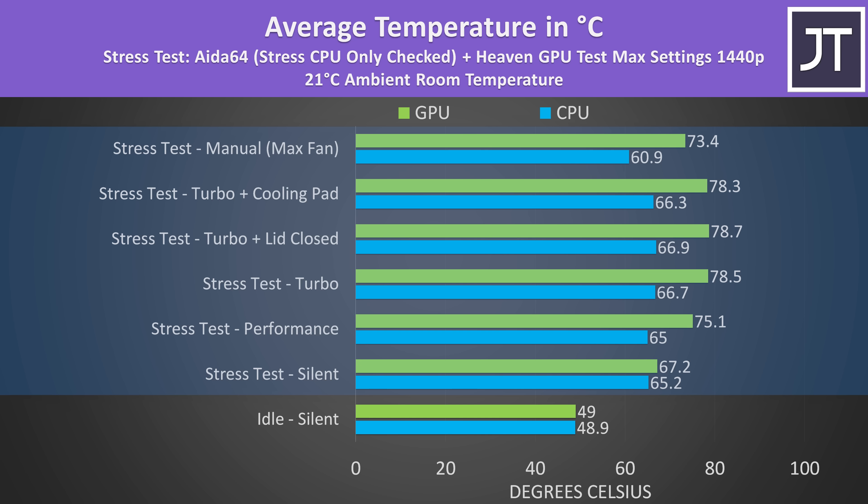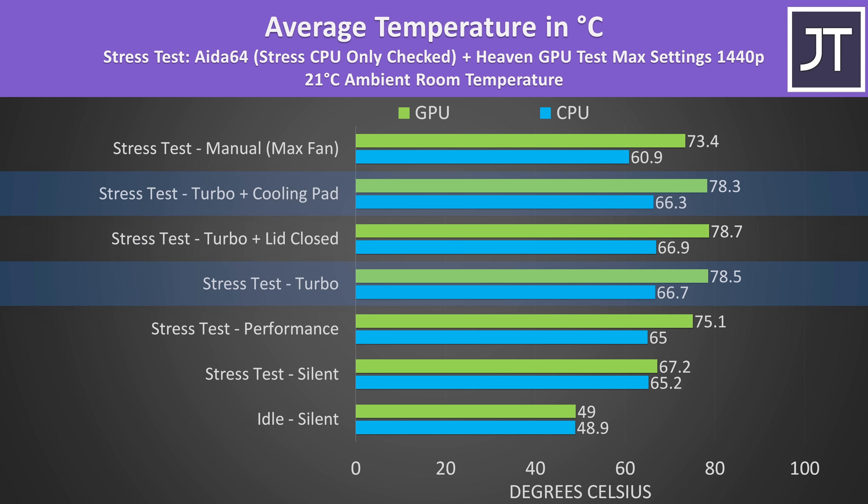The internal temps are all running cool in this workload regardless of the performance mode in use. It barely got warmer with the lid closed, so no problems if you want to dock it. The cooling pad I test with didn't make a difference though.